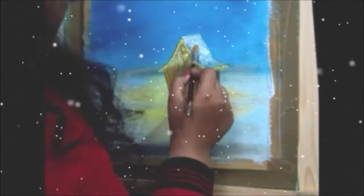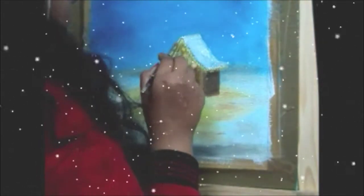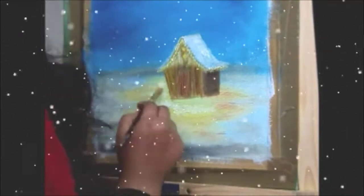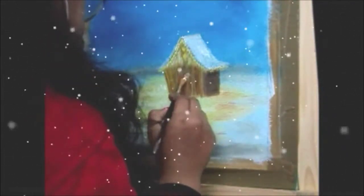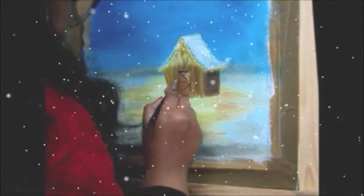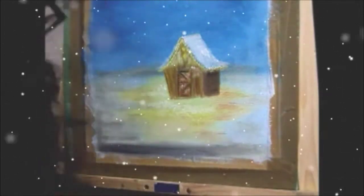To shade the ceiling part of the hut, I used a round brush of size 8. I shaded the snow area with white colour so that it looks more glowing, showing the reflection of the yellow light.